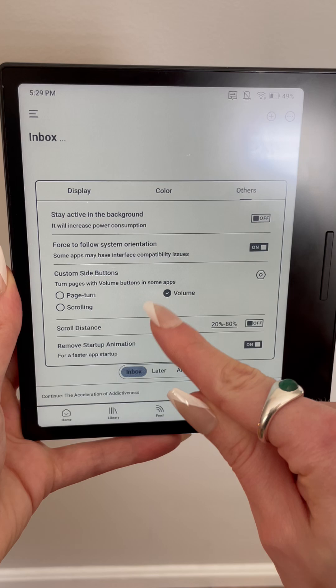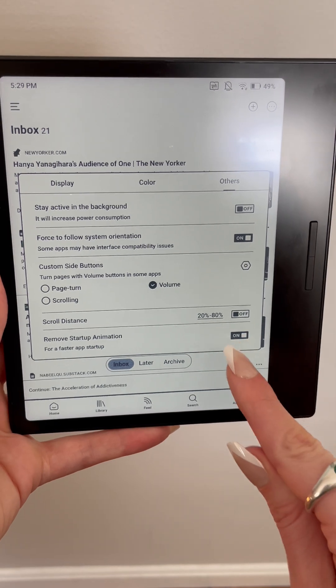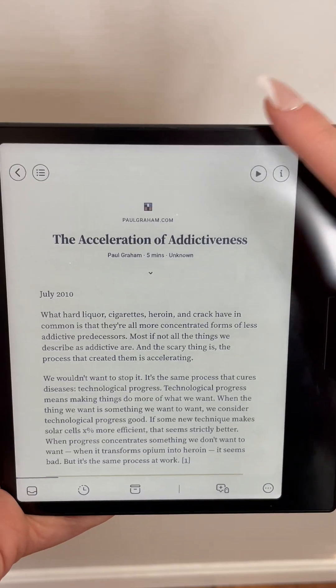Under this section, you can also map the side buttons to different functionalities, but it's really up to personal preference which you choose here. And then lastly, I recommend toggling off the startup animation, which is huge for accessing your apps faster.